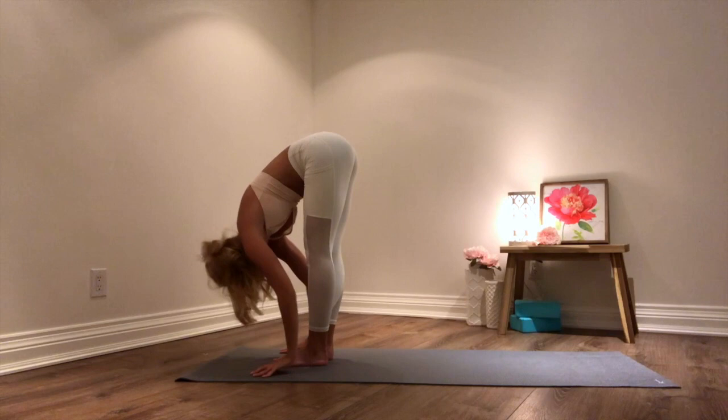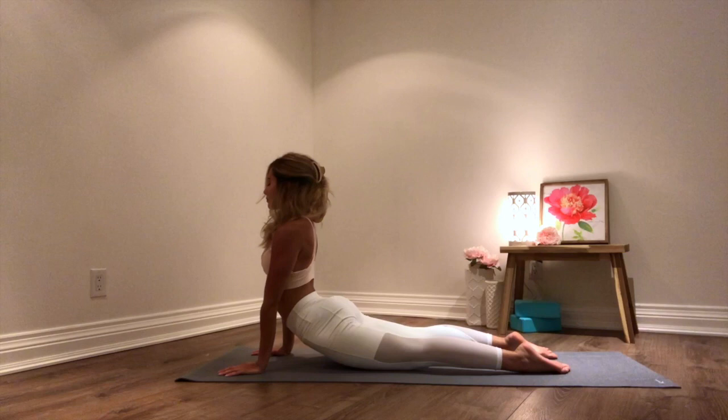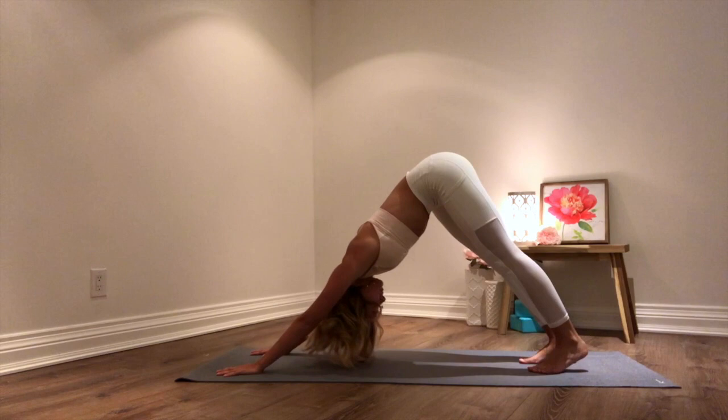Inhale coming up halfway. Exhale planting your hands down to the ground, stepping back into your plank. Exhale chaturanga, bending your elbows, leaning forward. Inhale upward facing dog. Exhale downward facing dog.